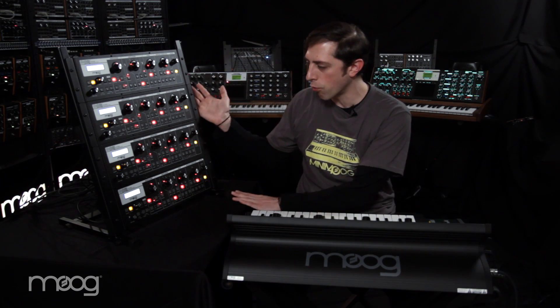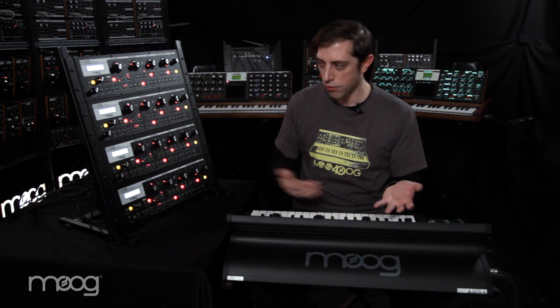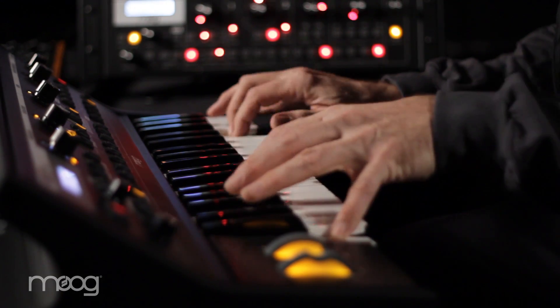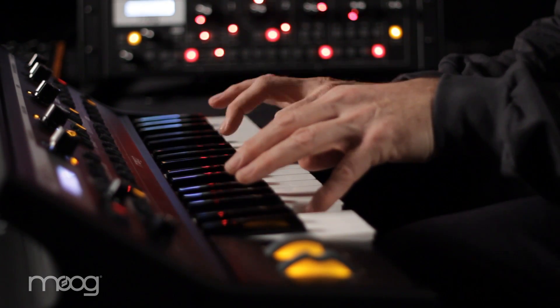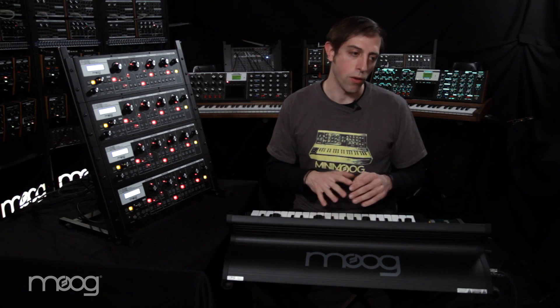You can rack as few or as many of them as you want. We just happen to have four in this rack. You can chain together one with one Little Fatty synthesizer, or you can chain together up to 16 units. And that applies to the Little Fatty, the Slim Fatty, the Voyager and the Taurus as well — they all share this polyphonic chaining ability.